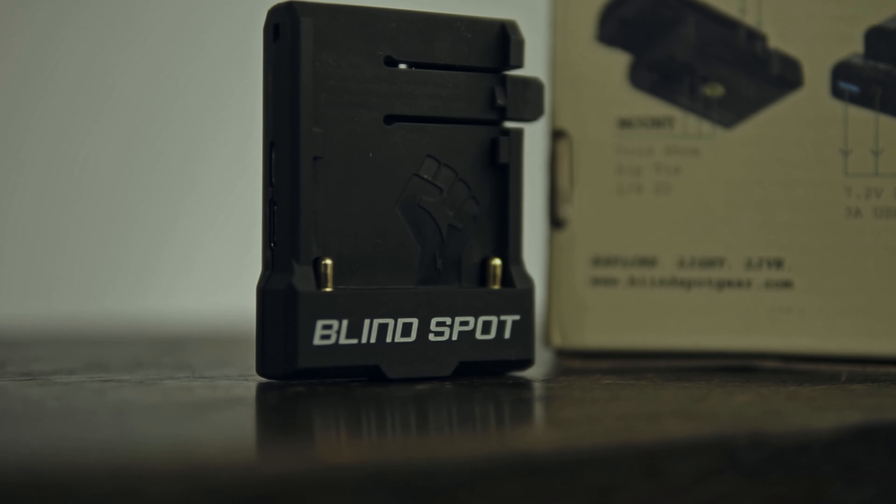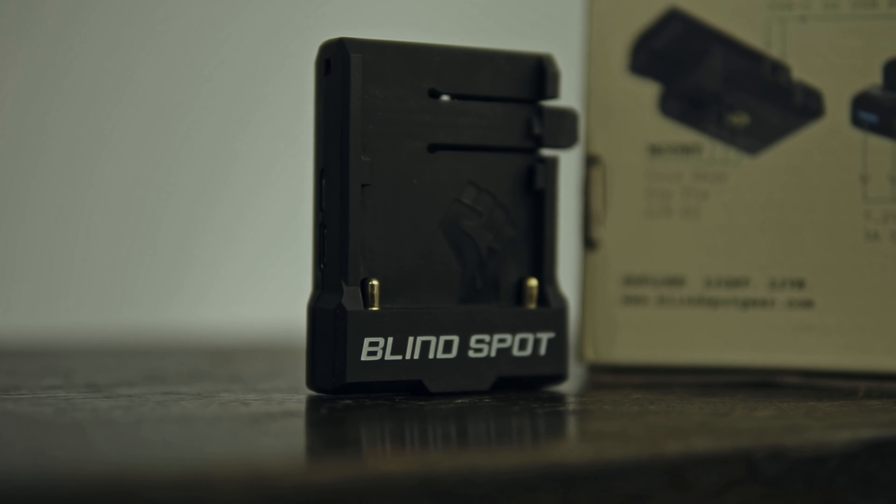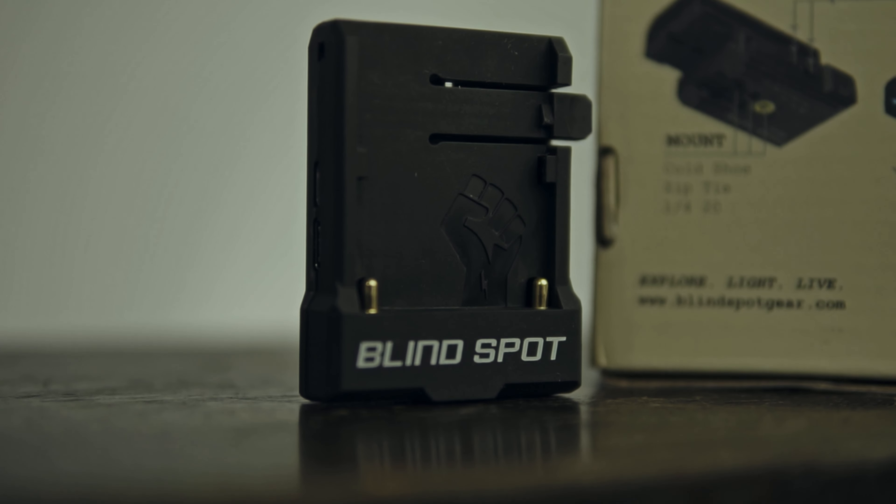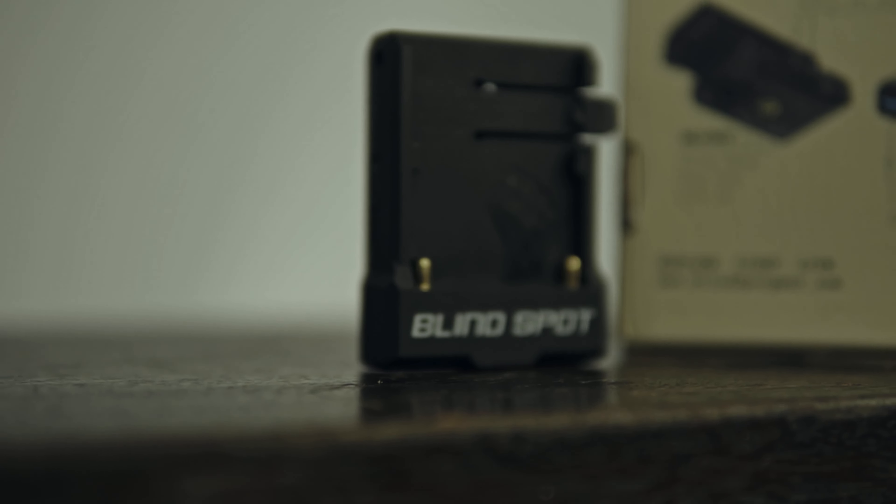Finally, I decided to buy the Power Junkie by Blindspot, and it's the product we're going to be talking about today. The Power Junkie basically turns any NPF battery into an external battery solution for your camera. You have multiple choices from the entire NPF battery lineup, and you can use any of them in conjunction with the Power Junkie to charge your camera.